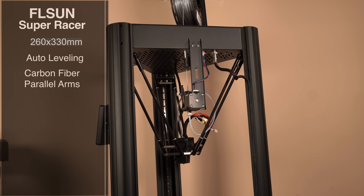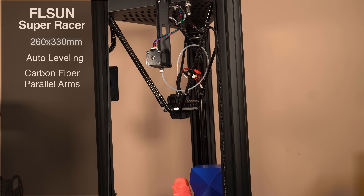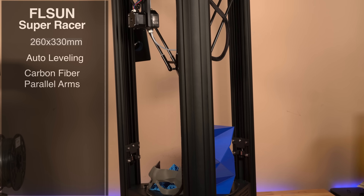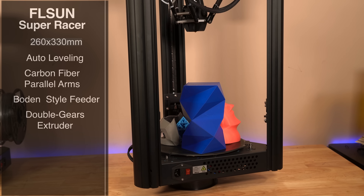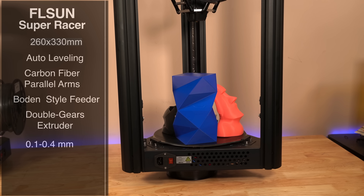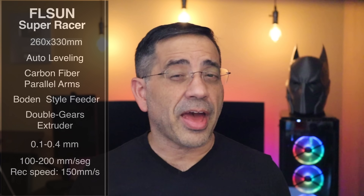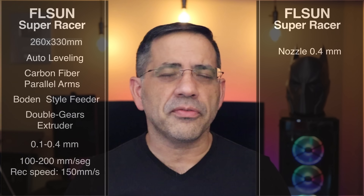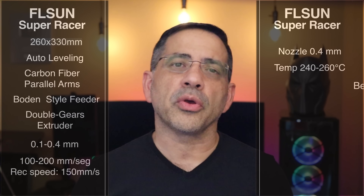The arms themselves are carbon fiber parallel arms — lightweight, and they look a bit unusual but they work really well. They use a Bowden-style feeder system with a double gear extruder. The maximum layer resolution goes from 0.1 to 0.4 millimeters, and the speed is really fast — anywhere from 100 to 200 millimeters per second. The recommended speed is around 150 millimeters per second, and we've had some really good quality prints.